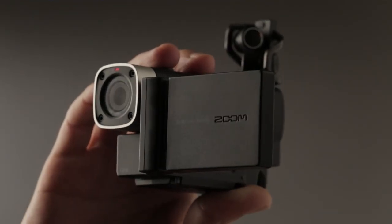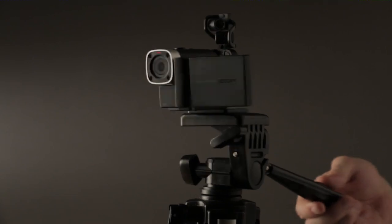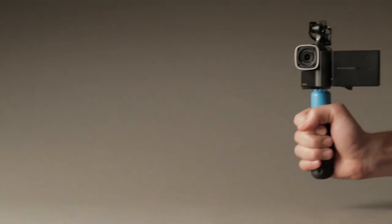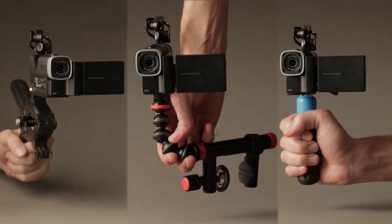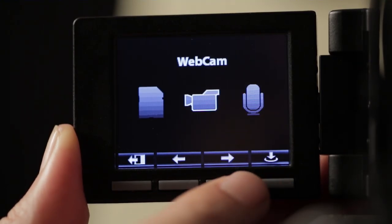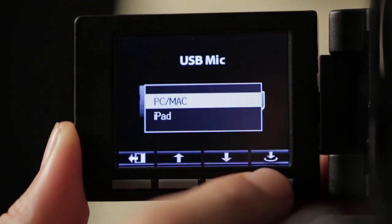Use it handheld or mounted on a tripod. The Q4 is also compatible with all three-prong action camera mounts. The USB port allows live streaming and enables the Q4 to act as a web camera or USB microphone.